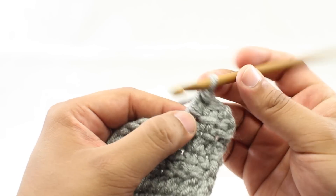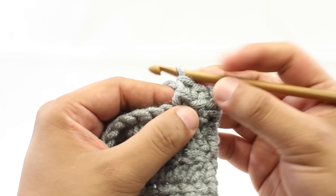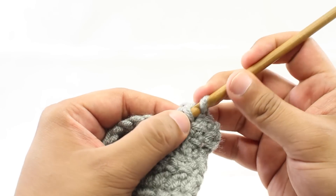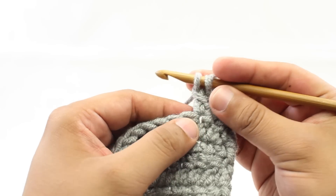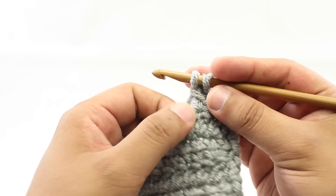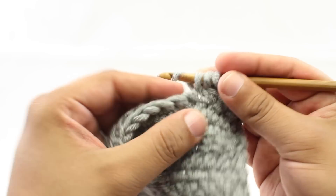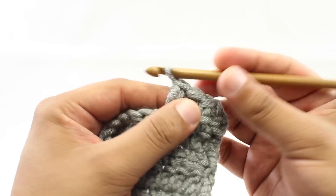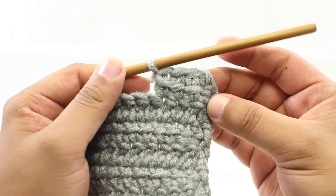Let's do that again. Insert your hook into the horizontal bar on the side — this is what links the stitches together. Go right through here, yarn over and draw through a loop. Then go into the next stitch, yarn over and draw through. Yarn over and draw through two, then yarn over and draw through two more. That's how we do the linked double crochet stitch.